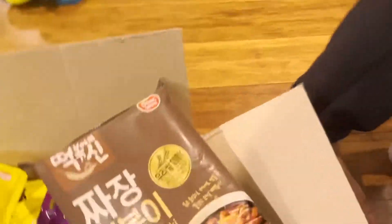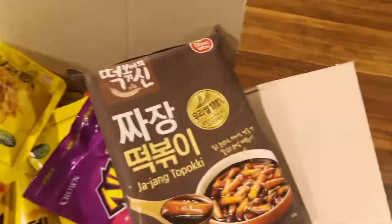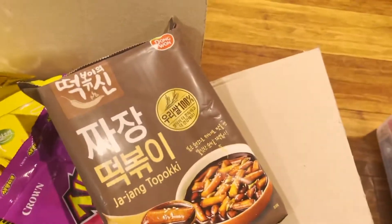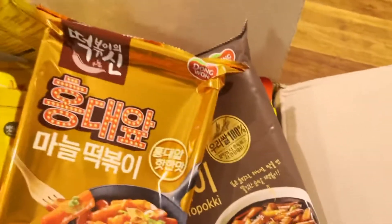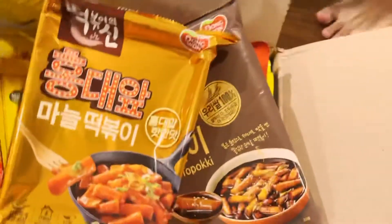And I got some jjajang tteokbokki — I'm so excited! And there's another tteokbokki right here, it's Manel tteokbokki, so we have two tteokbokkis.